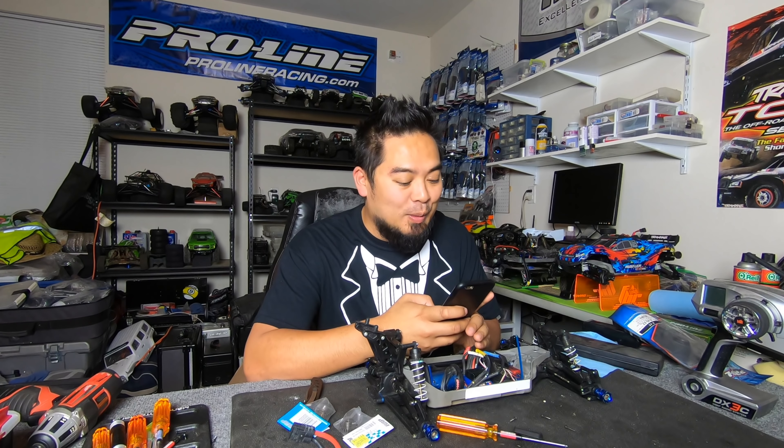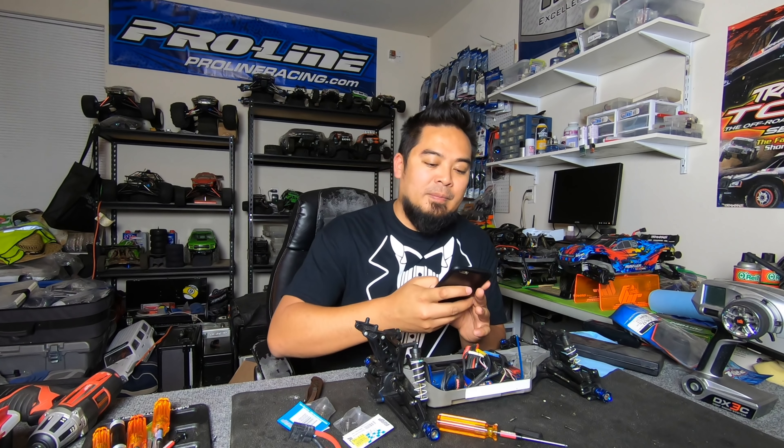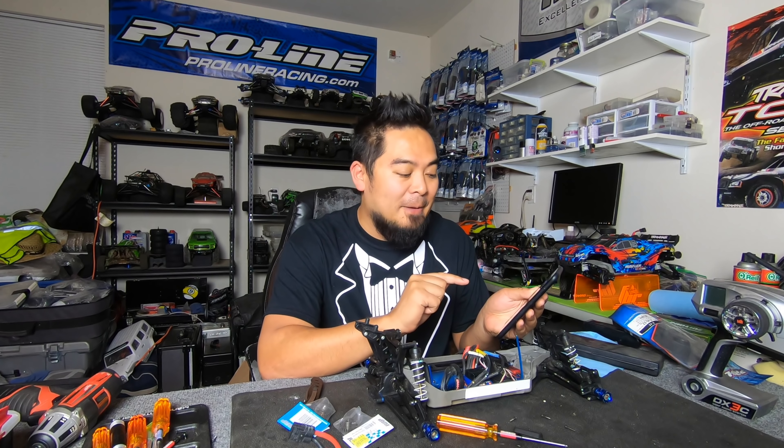This is an awesome tire — run M3 Hole Shot. But more importantly, they got a new wheel. I normally use Proline F11 wheels, but this is the Impulse. You can kind of see a little difference between the F11 and the Impulse. I got the Impulses because I couldn't find F11s — maybe they stopped selling them — but Impulses it is.